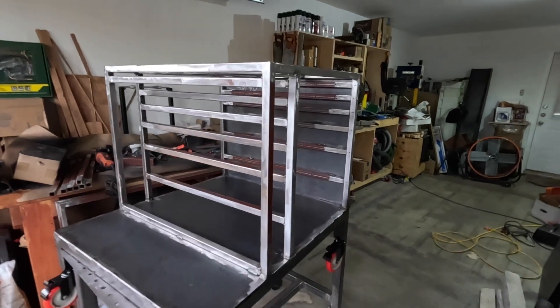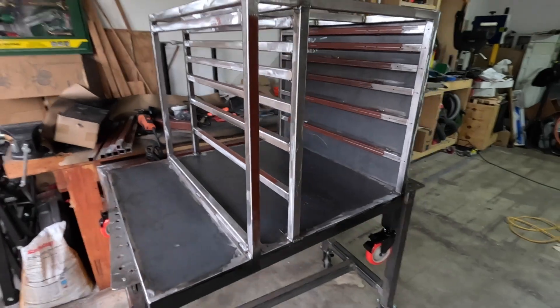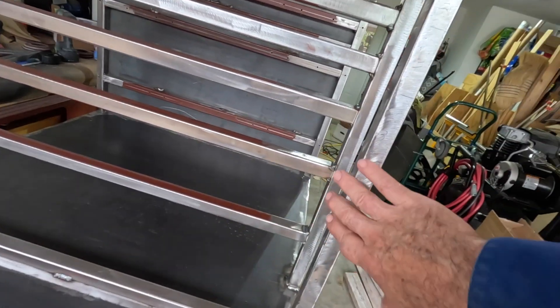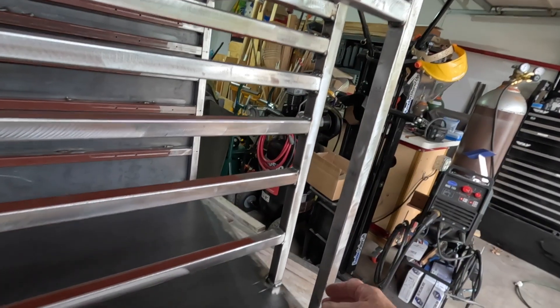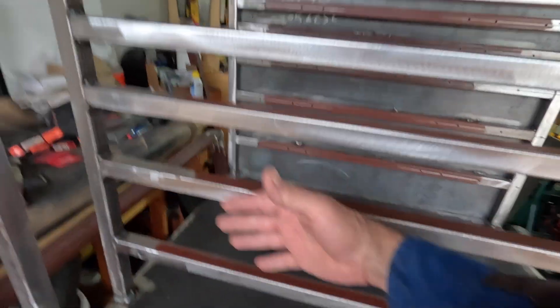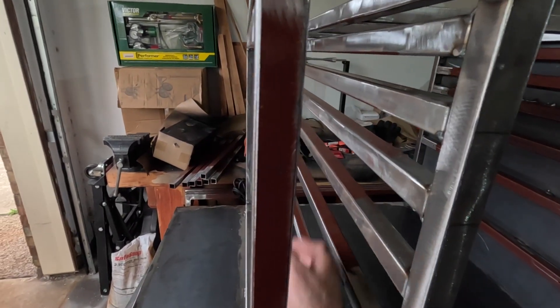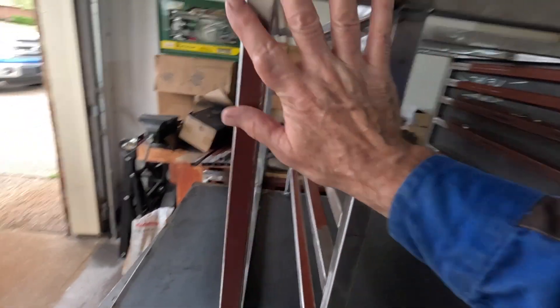I'm going to give a quick update on the welding cart. I had to take all these rails out - I had them here on the outside rail and I had to cut these out, leaving this one here, because I forgot that I was going to have a compartment in here for all the cords off the welding machines and so on. So they would be contained. I'm going to put panels on here.